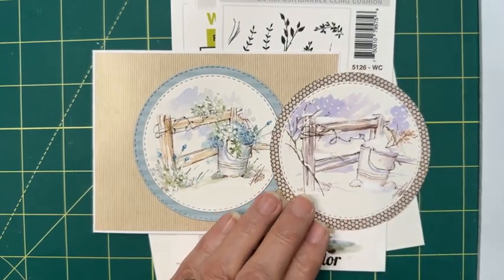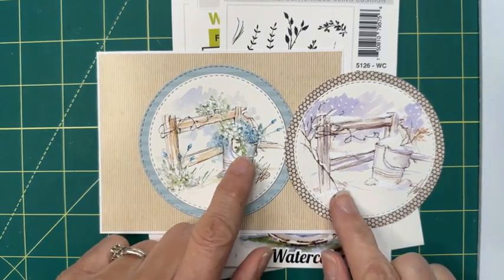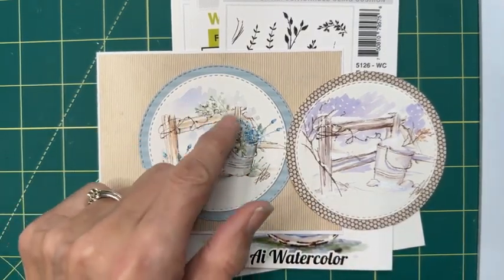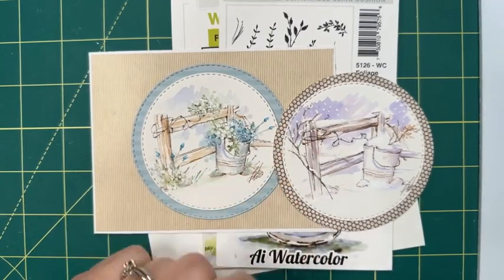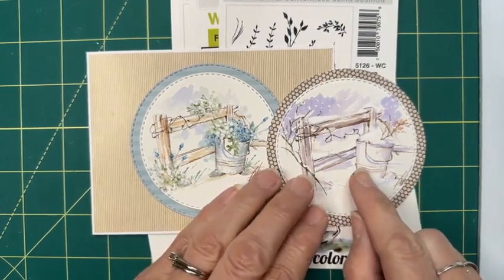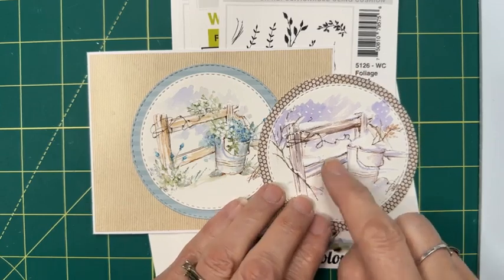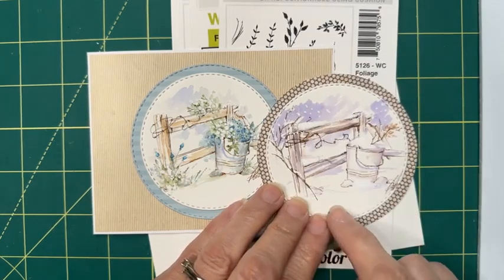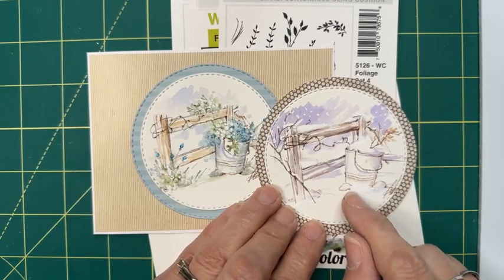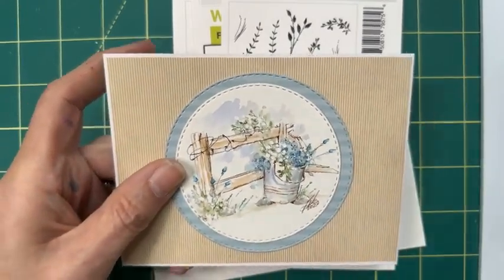I love when things are versatile like this and you can change out the seasons. You can also make it fall — fall would be so cute with fall colors and maybe just a little less foliage, maybe a few leaves on it. Put a little pumpkin in here, some birds along here — there's a lot of space to add things because of the size that it is.